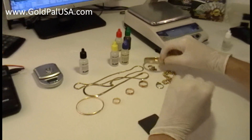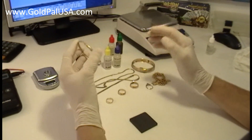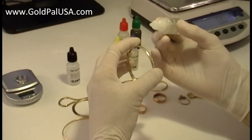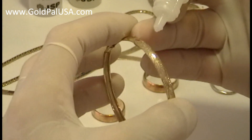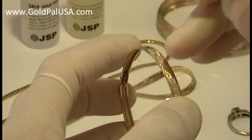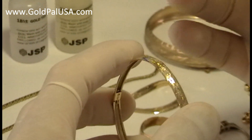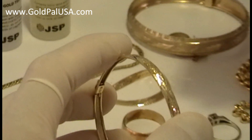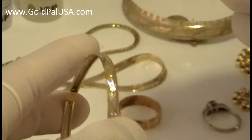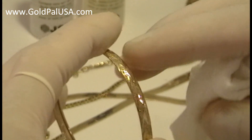But not everything behaves the same. For example, these bracelets are 10 karat gold, and we're going to be testing this one with 14 karat gold acid to see. This has a design, so it will probably be a little harder to see on camera. If this is 10 karat gold and I apply a 14 karat acid, it's going to leave a dark, reddish shadow. It leaves a shadow that is reddish.